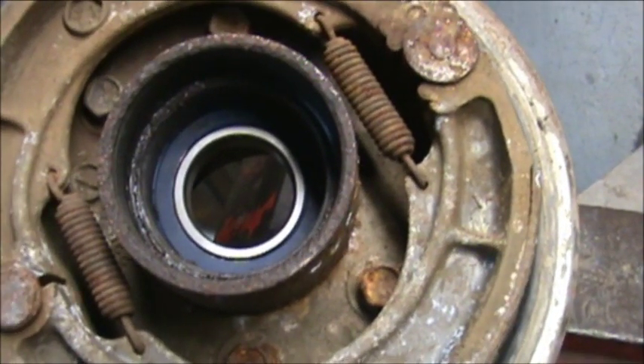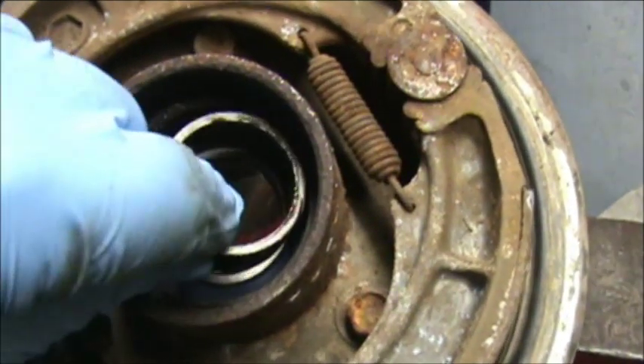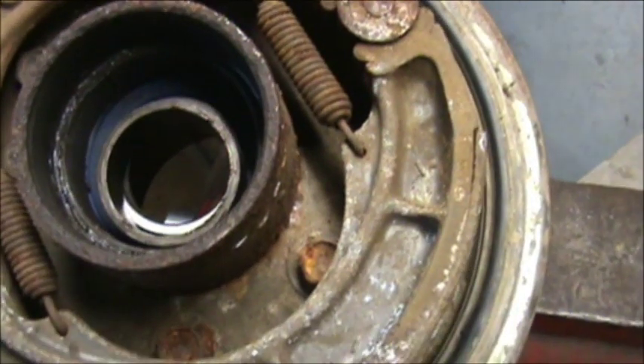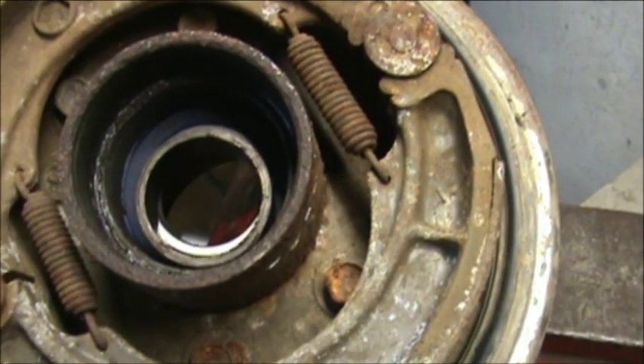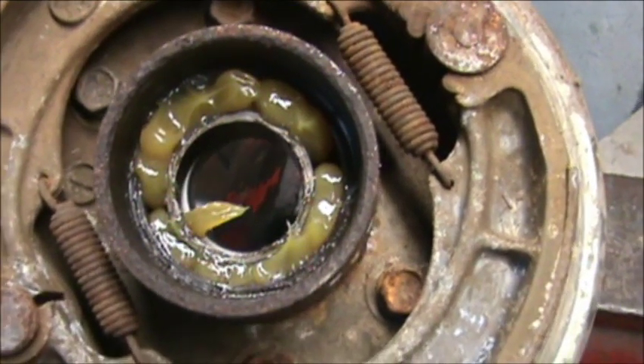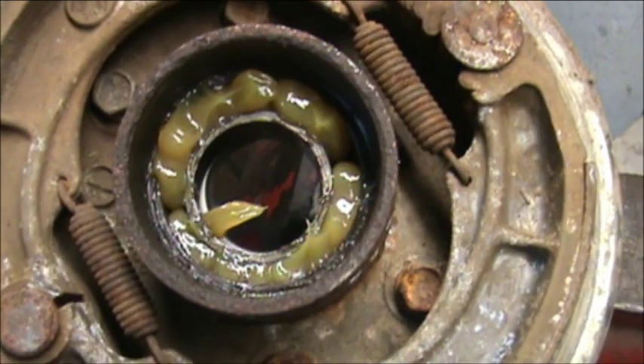There's the bearing on the front. The reason I put it in the back first is because I want to drop this race in here and put grease all the way around that race so it'll stay in place. I got grease all the way around it. You have to put grease in here whether your bearings are sealed or not, because you have that race floating around.